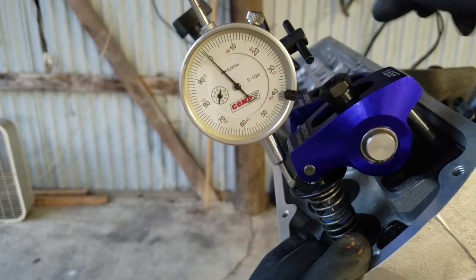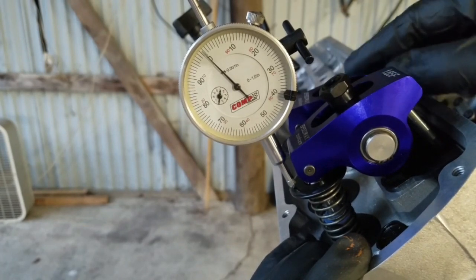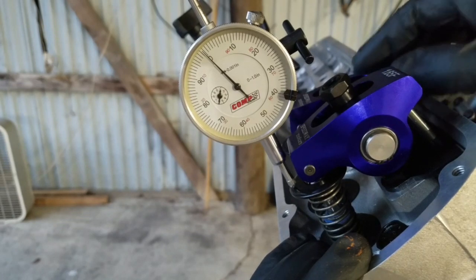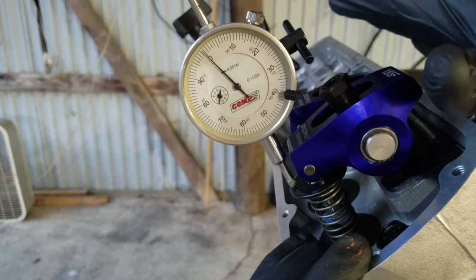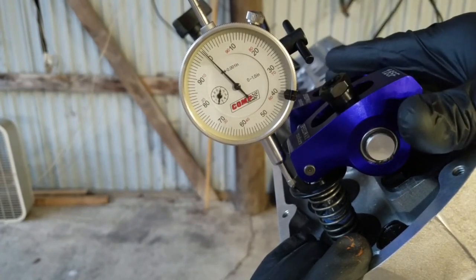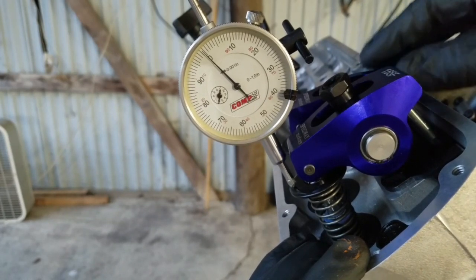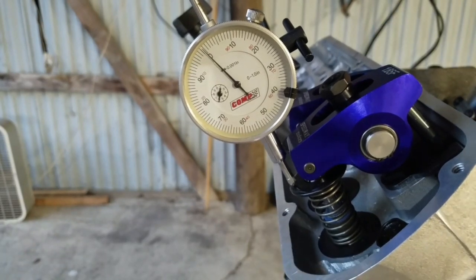I already did that — I've got a ton on the exhaust valve. I've got like two hundred and ten thousandths on that side, so we're good there. Plenty of clearance. Also remember the radial clearance in the valve pocket — you need a minimum of 50 thousandths radial clearance. You're going to have to put clay inside your piston to check that and verify your clearances.